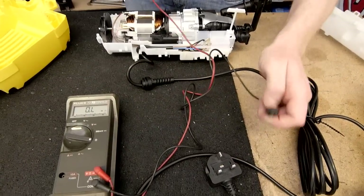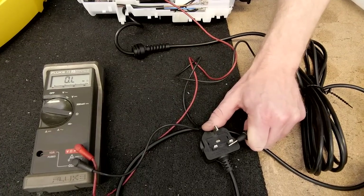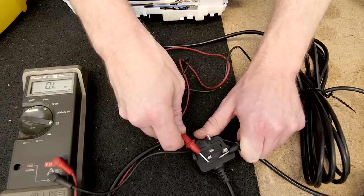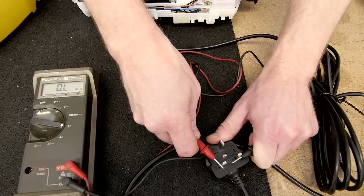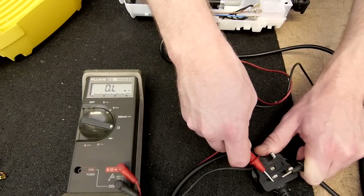The first thing I'm going to check is the whole circuit. So I'm going to put one probe on the neutral of the plug and one on the live. As you can see the reading has not changed on the multimeter, so there is a break somewhere in the circuit.